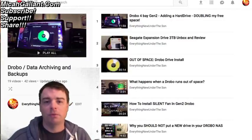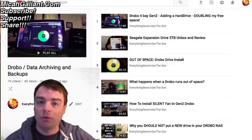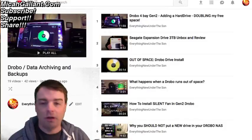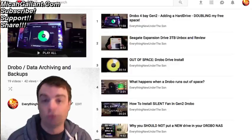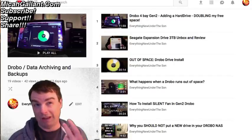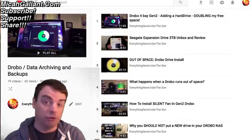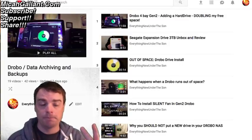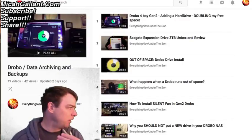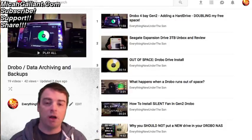Hey guys, everything new under the Sun. I want to take a second and talk about hard drive replacement and the RMA process I went through with Seagate. If you follow the channel, I've been doing a lot of Drobo videos — I went through a Drobo second gen 4-bay, then a Drobo FS, and then found another non-working Drobo 5N, so that's three different Drobos I've gone through.